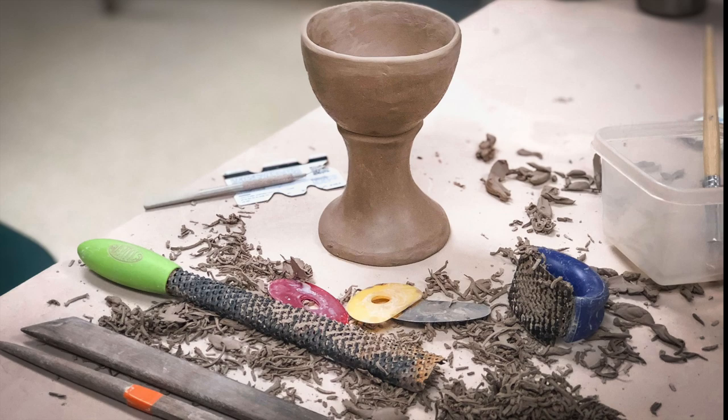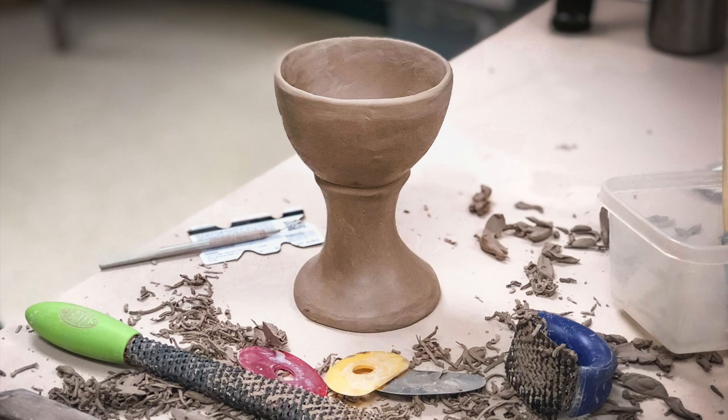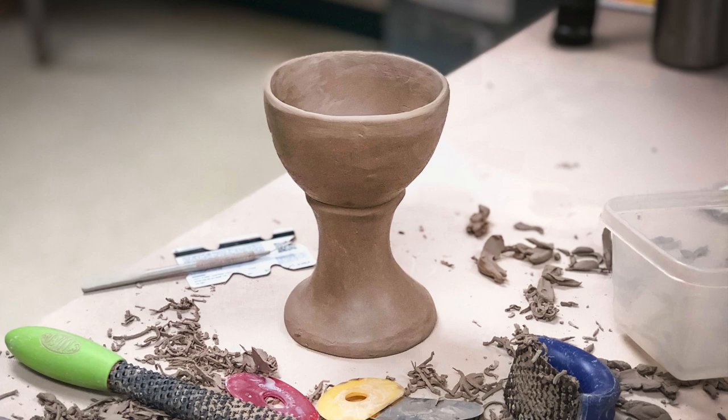This video is going to show the basics of how to make a hand-built goblet or chalice out of two pieces of clay that are pinched. I show the cleaning and refining and the joining of the two pieces, and this is easy enough for any beginner to try.